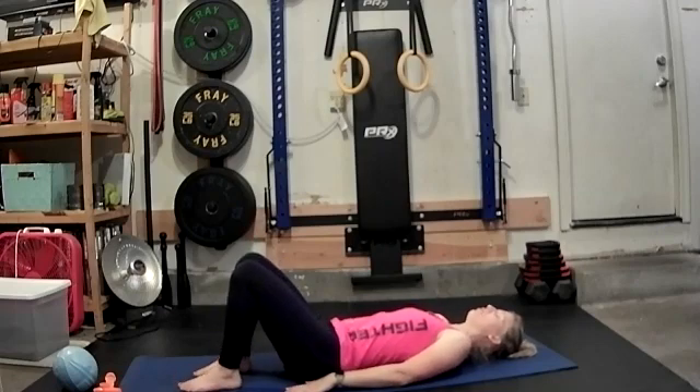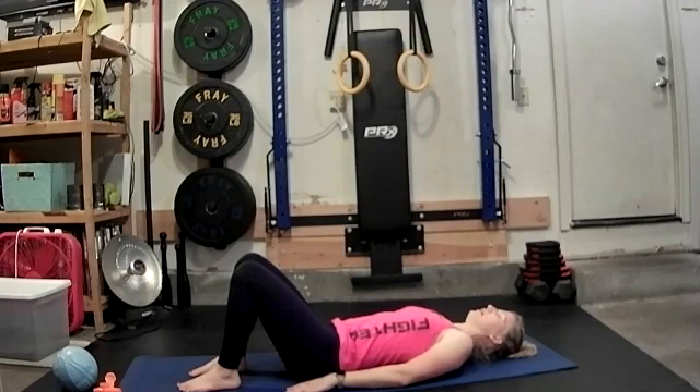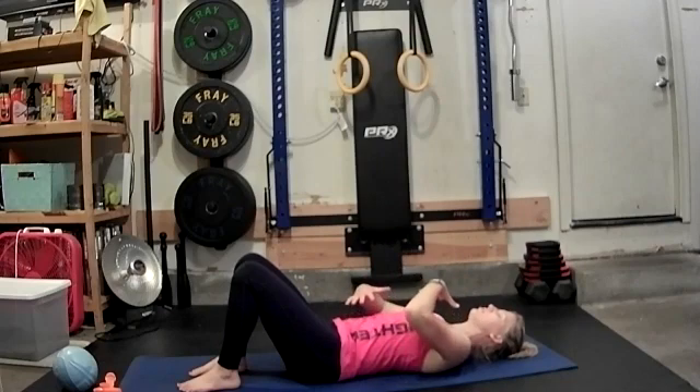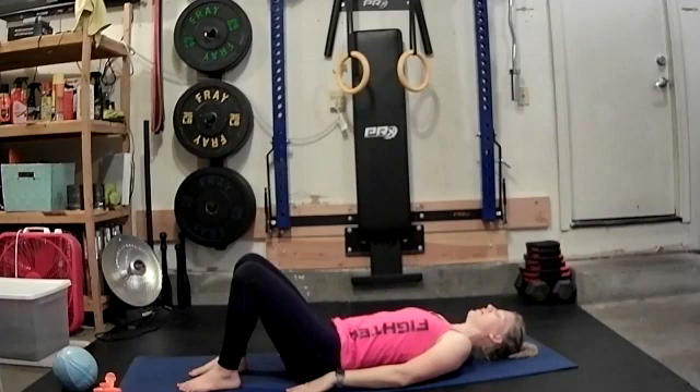Hands are flat on the mat, feet are flat on the mat, shoulders are relaxed, foreheads are relaxed. We're just going to breathe in through the nose, out through the mouth. In through the nose and out. Two more like this. Breathe in, feel that chest expand, filling those lungs. Exhale, push all that air out. Inhale. And exhale.